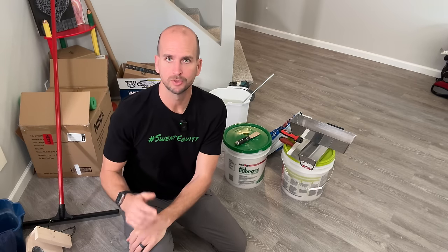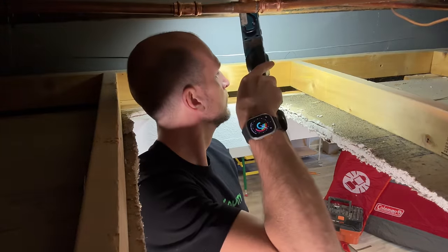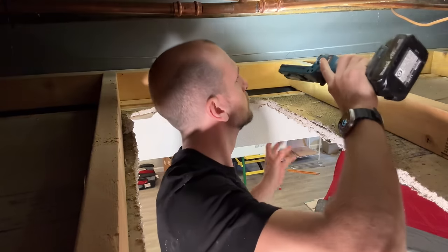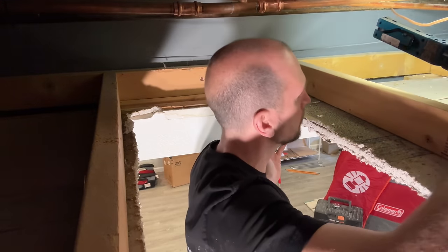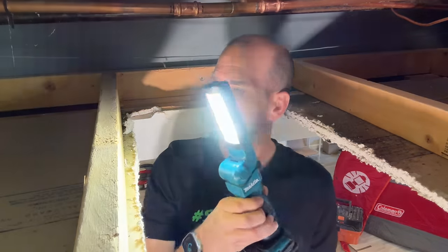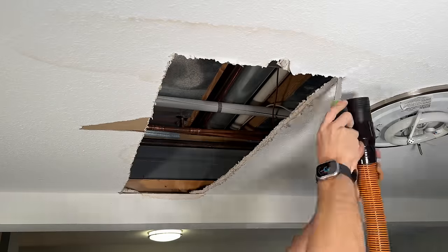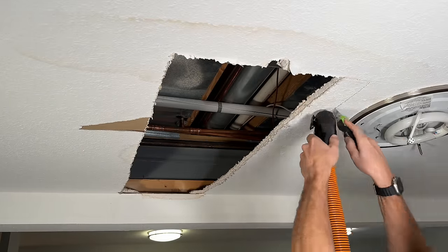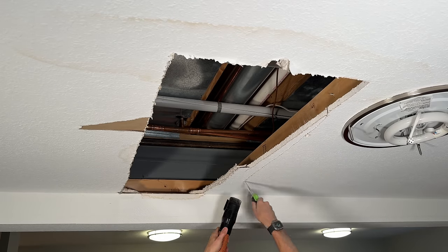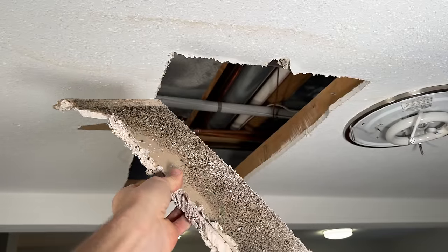I want to inspect both the three-quarter-inch copper line and the drywall for mold and additional water damage — to see how far I need to cut open for new drywall and whether I need to replace more copper. I use a jab saw and vacuum to minimize the mess, cutting closer to the two-by-fours that support the ceiling. You can see mold forming here, and that's what we really want to remove.